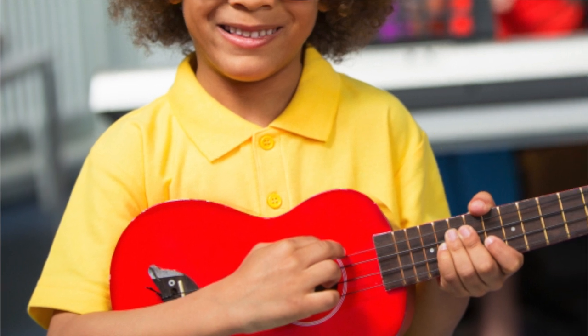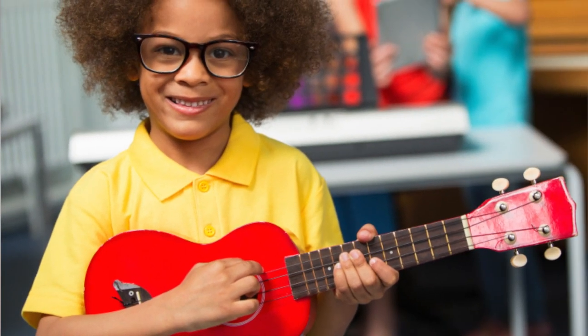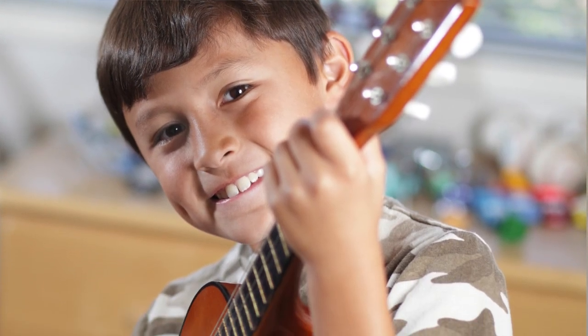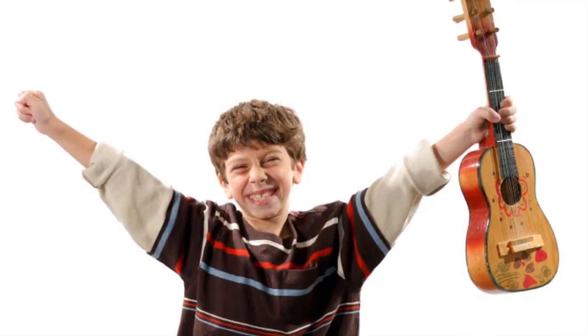The ukulele has been something of a bit of a craze in these last few years and the reason is simple. It's relatively easy to play a couple of chords on it, and you can learn a lot about important concepts in music in a fun way, and students can play familiar tunes.